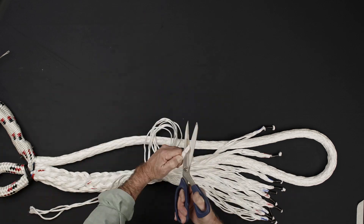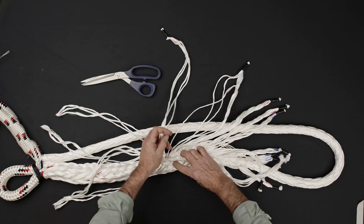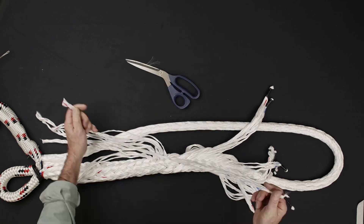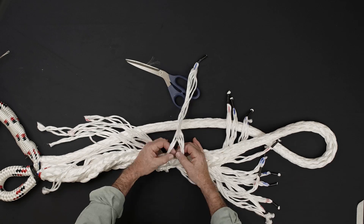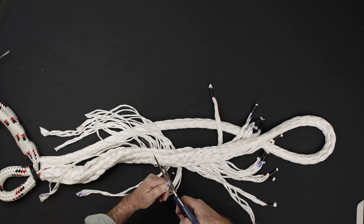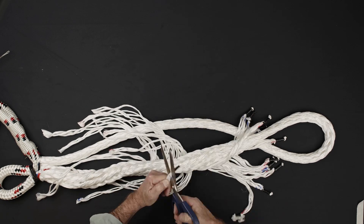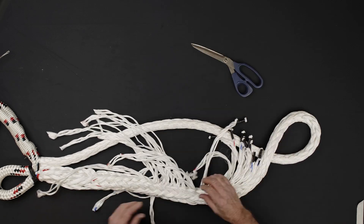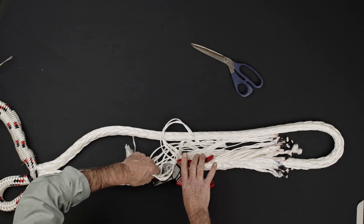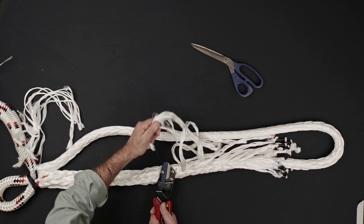Repeat the taper and tuck process for all 11 remaining strand ends. Once you've completed tucking the tapered strand pairs, you should have 24 reduced strand ends all in line on one side of the rope. Using your rope cutters or a sharp knife, cut the excess of each strand end flush with the side of the rope.